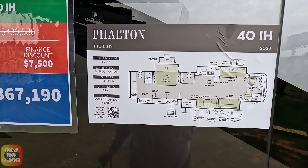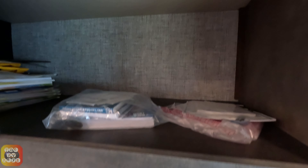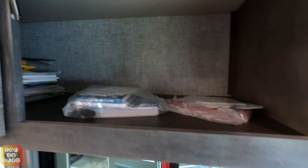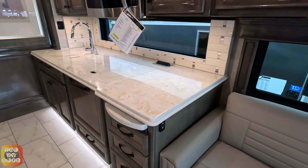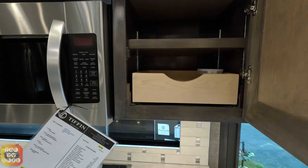Turning around and going back up to the other side, behind the captain's chair we have three overhead cabinets - quite long actually. This is an enclosed cabinet, probably 15 to 18 inches in depth and quite high - a good sized cabinet. The one next to it is a pass-through, so you can store something longer in there. These are three very good sized cabinets. There's an egress type window and then your sofa that turns into a bed.